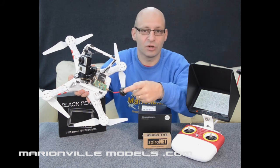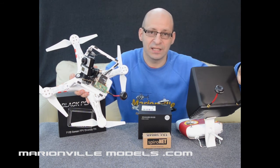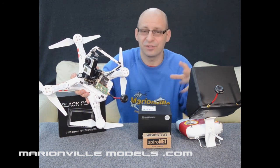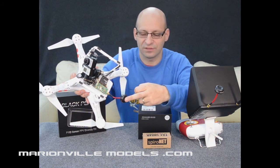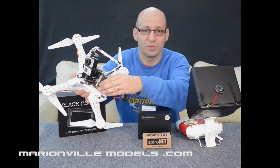The other option is the long-range antennas. As standard, dipole antennas are included — they work okay, good for 200 to 300 meters. If you're doing close-range stuff, that's fine. But if you want to be around the 500 meter range and more, ideally you want these omnidirectional cloverleaf antennas. These are another option you can select — not necessary and can be added later on if you want.